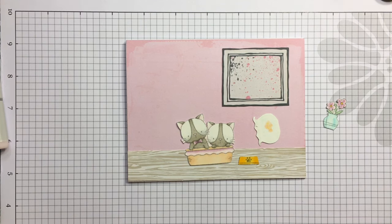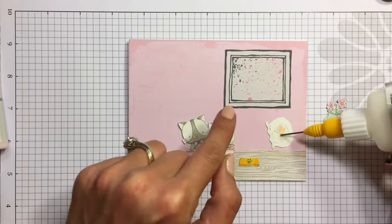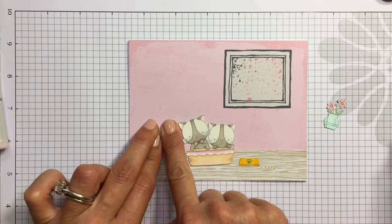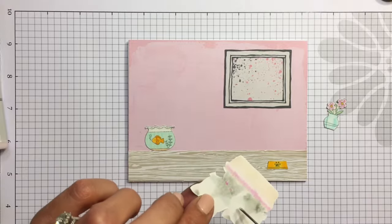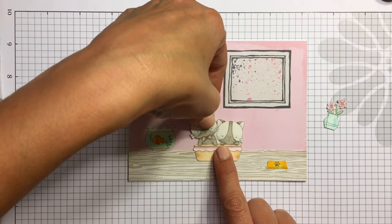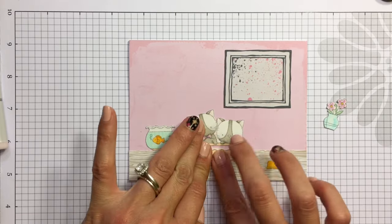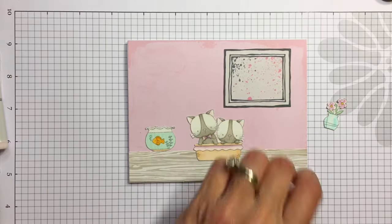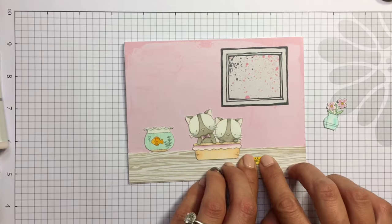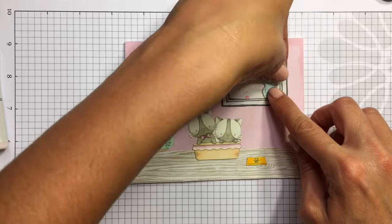Now I'm gluing everything down using multi-medium matte. I put down the food bowl there — I didn't put any food in it, so I guess we'll just assume they just ate their food and they are full and happy and relaxing in their basket.